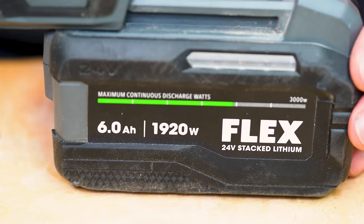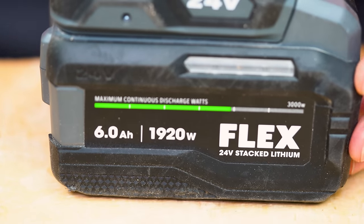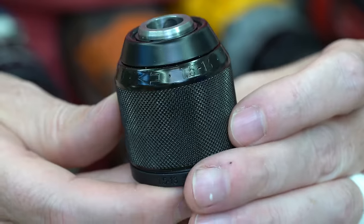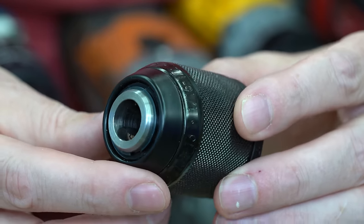The crazy thing is most of us have never even considered this as an upgrade for our drills. For any job you're working on with a drill, you want to make sure that you have enough battery power and the right kind of battery for the job, and that you have the right bit in your chuck. But what's made a huge difference for me is actually having the right chuck in your drill.